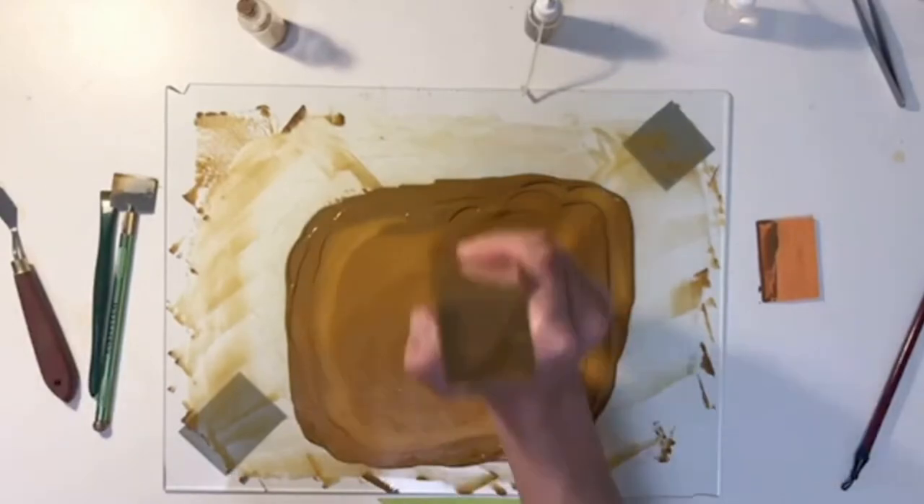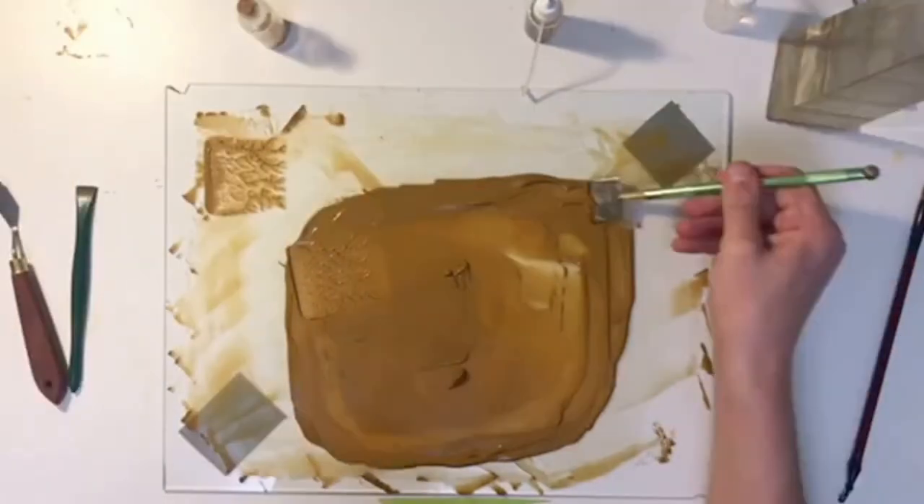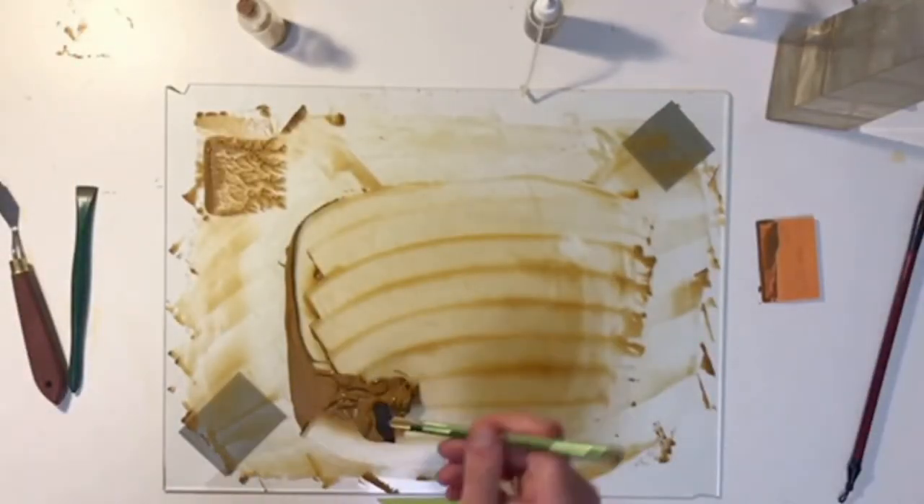The paint I ended up with was below average, but I learned a lot and I think the next paint I make will be even better. I had a lot of fun making it and I think I might have even found a new hobby for myself.